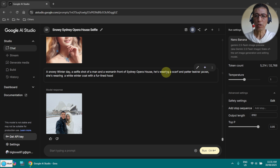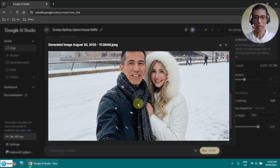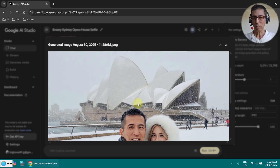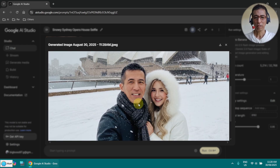At the time of my recording, NanoBanana is still free. I don't know the limit — I haven't hit the limit yet. I hope I am not going to hit the limit while recording. So that's the result. Very nice. You can see there is the Opera House and it is snowing, and the girl is in the picture.